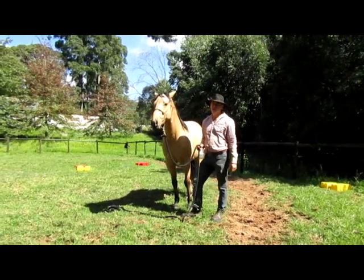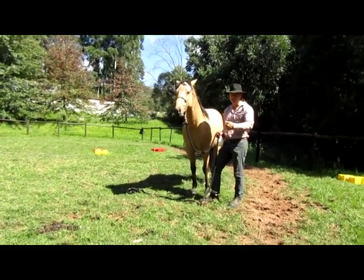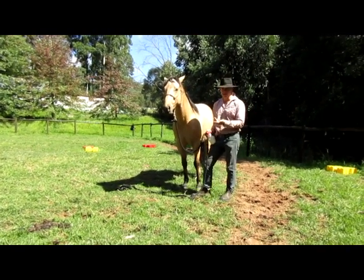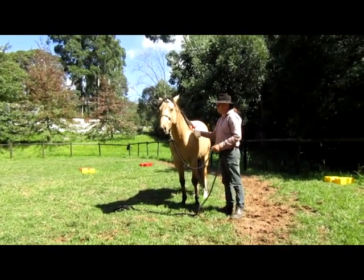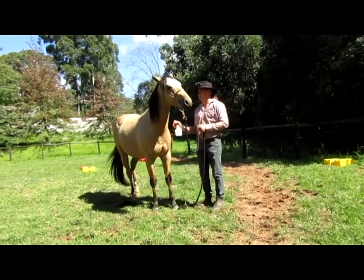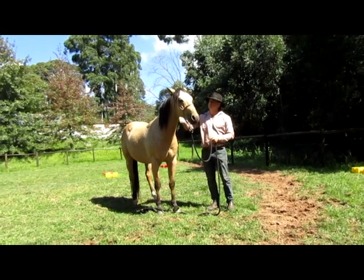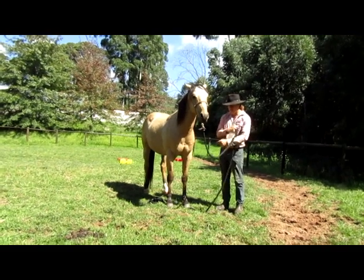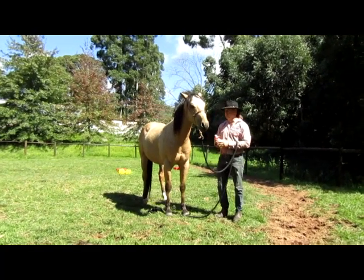Obviously you're not going to, every time you spray your horse, do four sprays at a time and let them stand - but this is our starting point. They learn that the pressure comes off when they stand, and then we can continuously increase the pressure - by that I mean increase the length of time we apply the pressure stimulus.